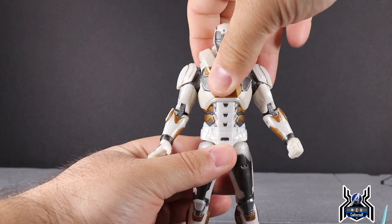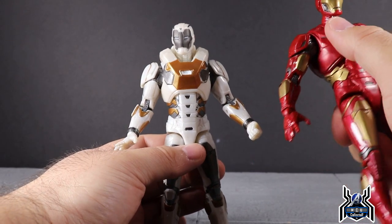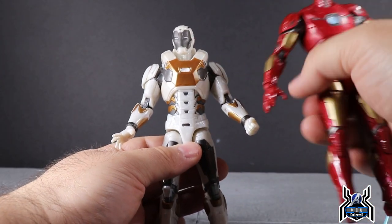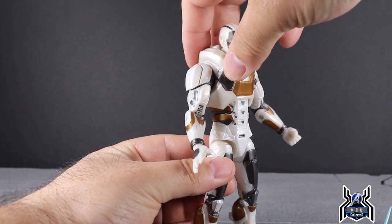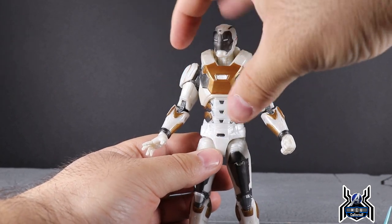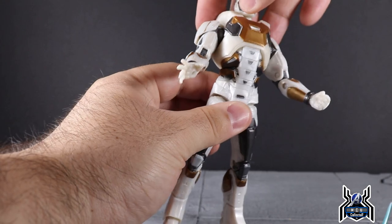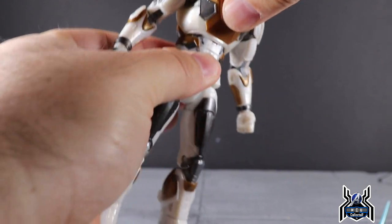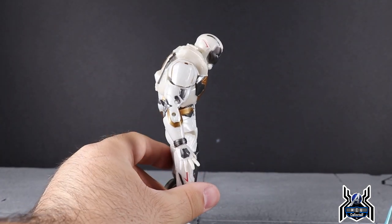One thing worth mentioning: the top torso piece is a hard rubbery material placed on top of another torso — not a full hard plastic sculpt. Above the ab crunch it is different and it's a little odd, but maybe it was easier for production. The ab crunch catches a little bit, though because it's slightly softer you can force it a bit more. Crunching forward you get a modest range and going back is similarly limited.